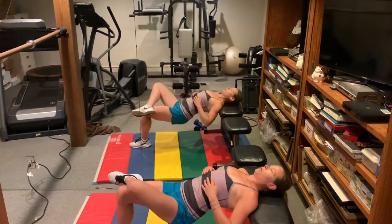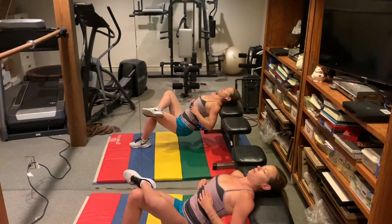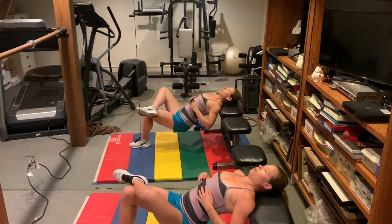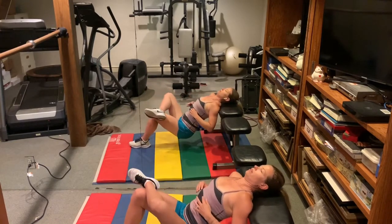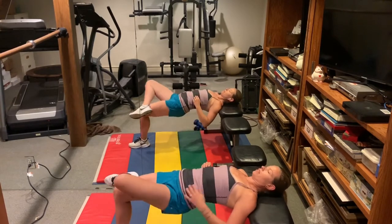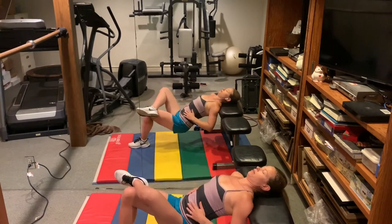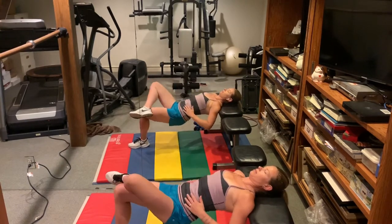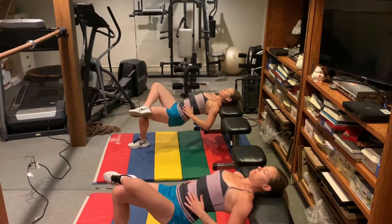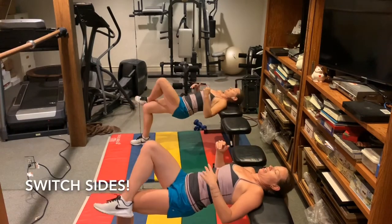We're doing fifteen. You should feel a nice stretch on this side. Switch sides.